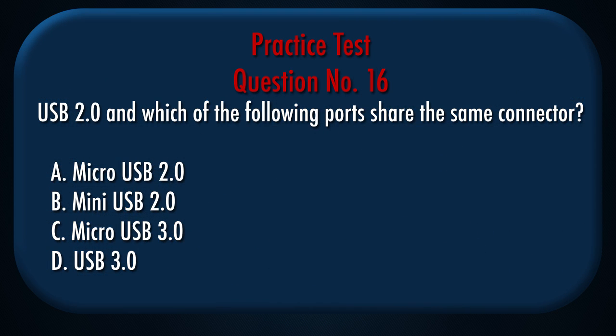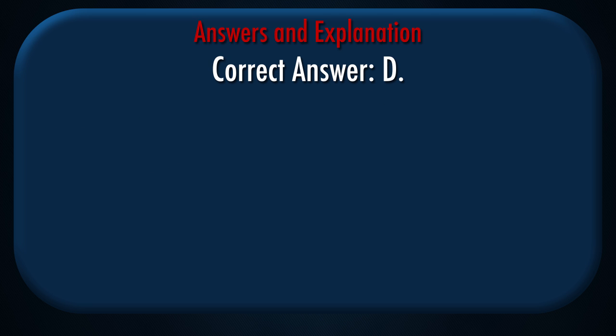Question number 16: USB 2.0 and which of the following ports share the same connector? A. Micro USB 2.0, B. Mini USB 2.0, C. Micro USB 3.0, D. USB 3.0. Correct answer: D.